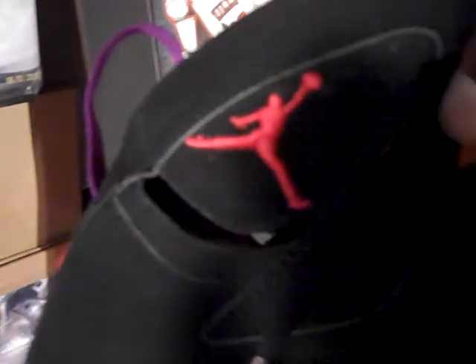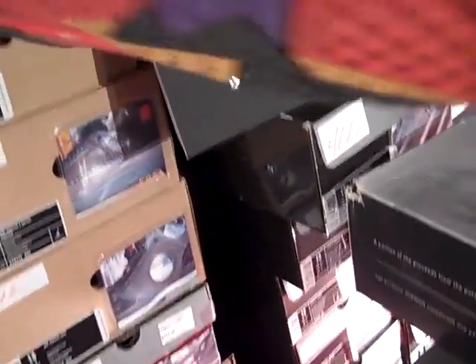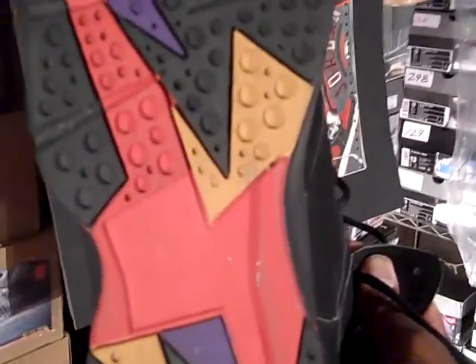Purple pull tab in the back. Air with Jordan on the tongue, silver eyelets on the shoelaces, a red flight sign on the outside of the shoe towards the ankle area, 23 on the back with red and a purplish color going around the outside and the inside of the shoe. And on the bottom it's a mixture of colors — red, purple, black, and like a bronze type color with a red Jumpman at the heel of the shoe.